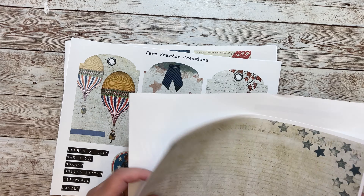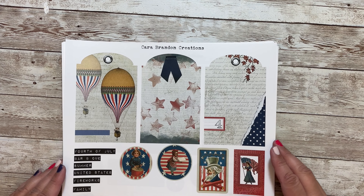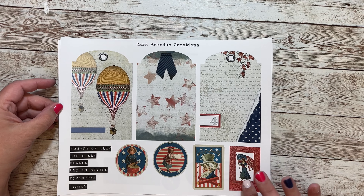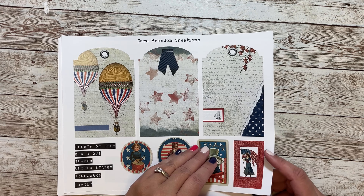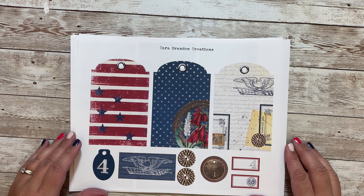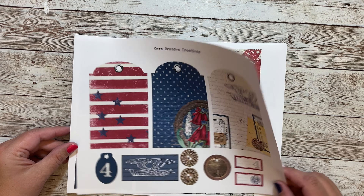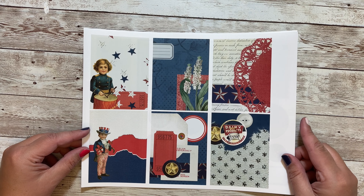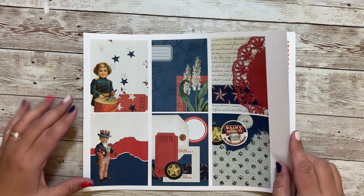This one says 4th of July with some grungy clusters in the corners. Then we have some background sheets — this one has some stars and a little banner on the top, red stars, and blue stars. These can be printed back to back with your journal pages. Then we have some tags and ephemera with a hot air balloon, stars, and some little cards.